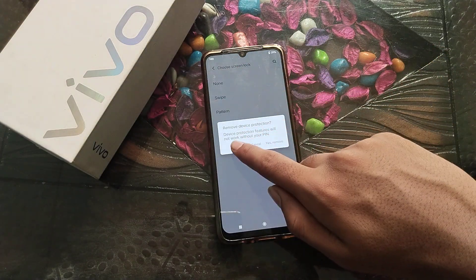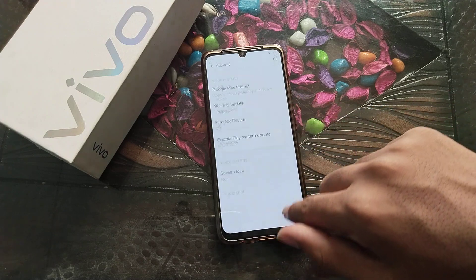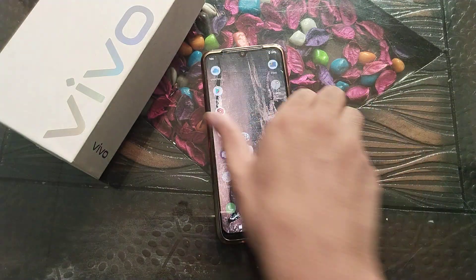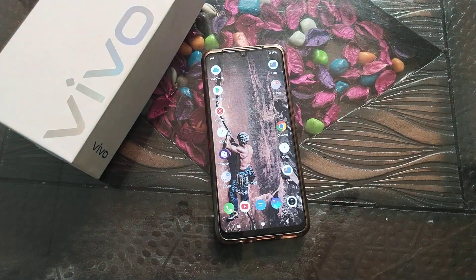Click here. It says device protection features will not work without your PIN. Since you want to remove it, click Yes, Remove. Now you can see there is no PIN password on your phone.